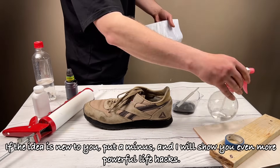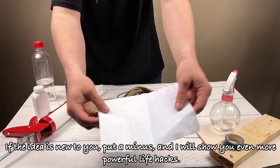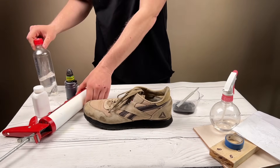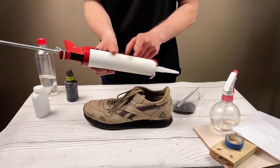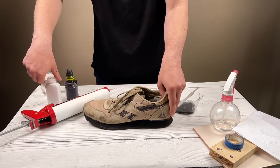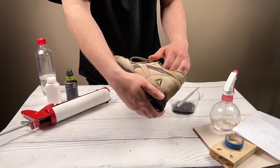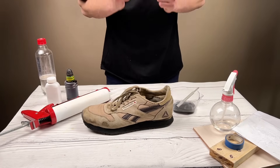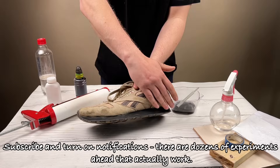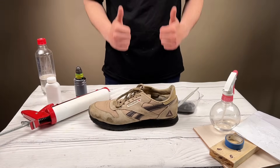If the idea is new to you, put a like. I will show you even more powerful life hacks. Subscribe and turn on notifications — there are dozens of experiments ahead that actually work. Thank you.